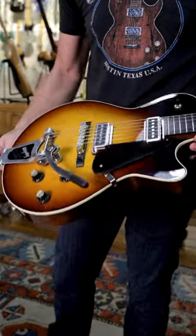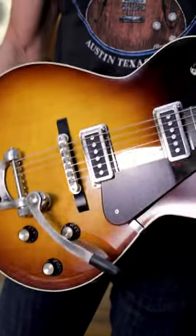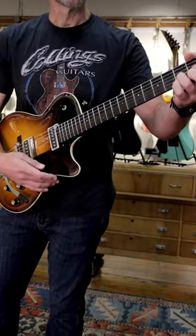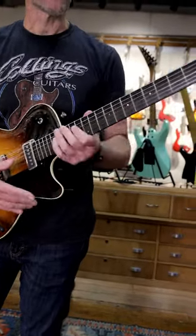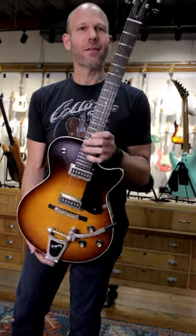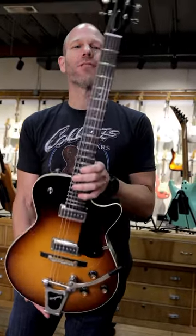And all of your jazz chords are built right in. It also does your basic triads too. Look at that — sounds great, even unplugged. Lark Guitars, your home for everything Collings.